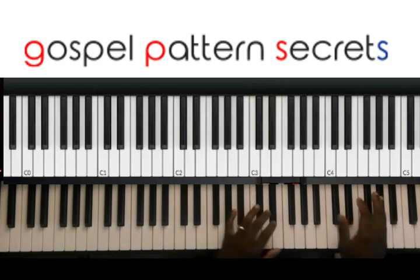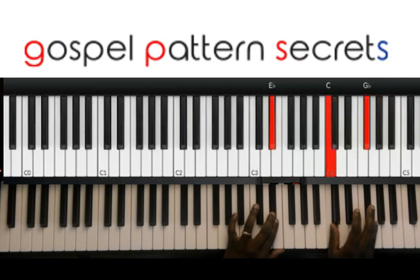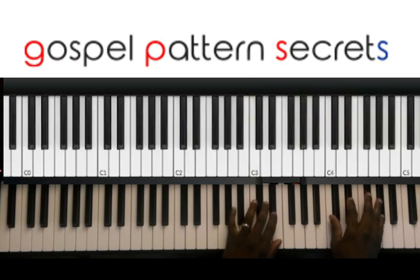That's it in the left hand. Right hand — you've got D flat and A flat, C and G flat, B flat and E, and then A flat and E flat. So that is really simple there.